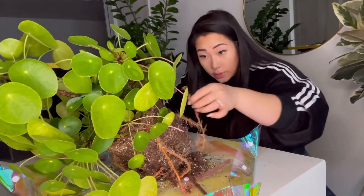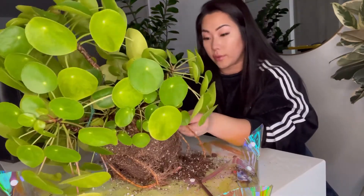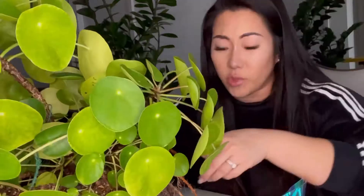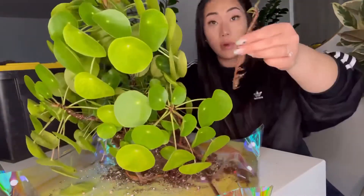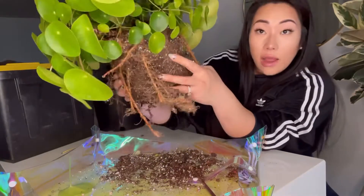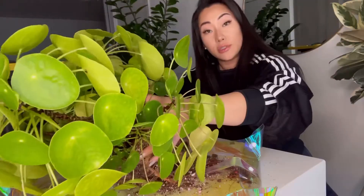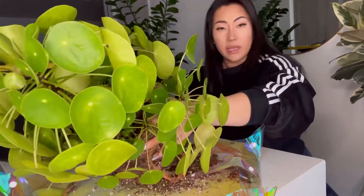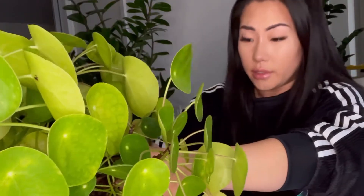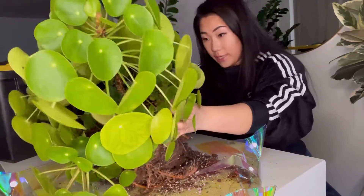I knew this was going to be a big project — that's why I waited so long to get this going. Without even checking the roots, I knew it was ready for a repot. Sometimes you can just tell when your plant needs repotting. I now have officially detangled those large roots, so I'm just going to loosen up the soil from the bottom carefully without hurting any roots — well, I always say carefully but I end up hurting a lot of roots.